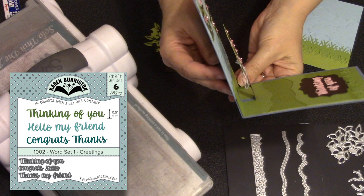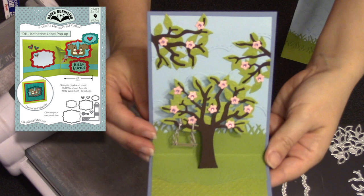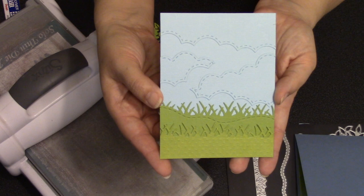To finish out the card's interior, I used 'Thinking of You' from Word Set One and placed it on a Catherine label to have a little contrast against the grass. Then I used pieces of the tree to make branches in the background.